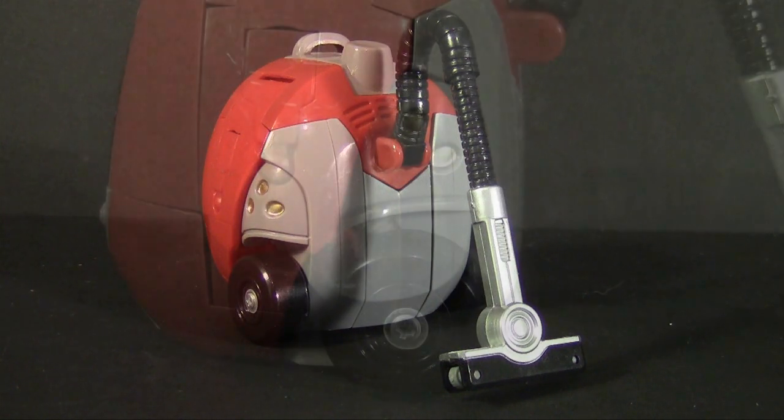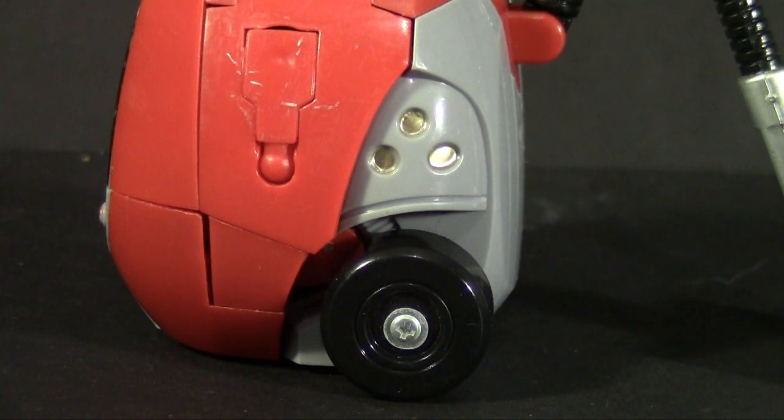Also amusing — the wheels on it are actually functional. Would not have called that on such an inexpensive toy. But just like the others, his transformation is full of shaky parts and cheap plastic, and some of the transformation elements are outright frightening to use. And really it's not all that good a transformation to begin with.